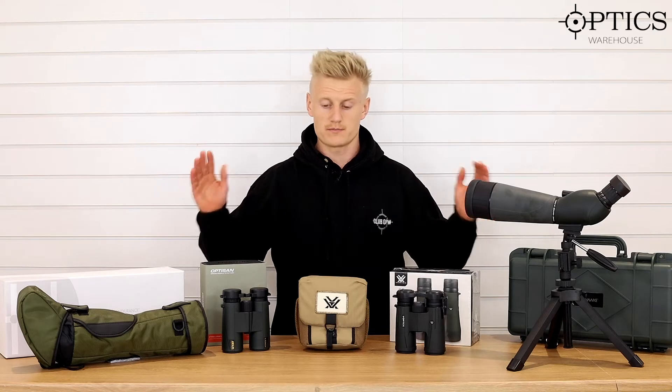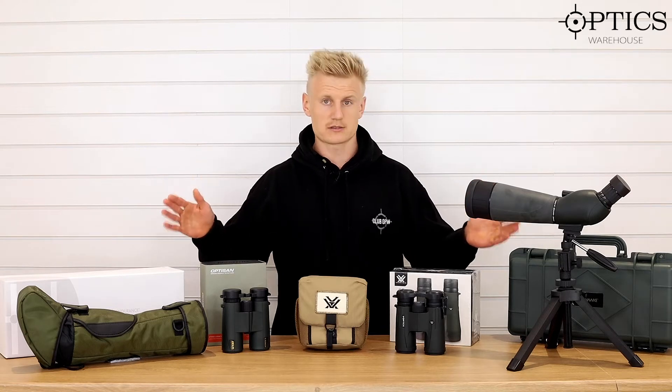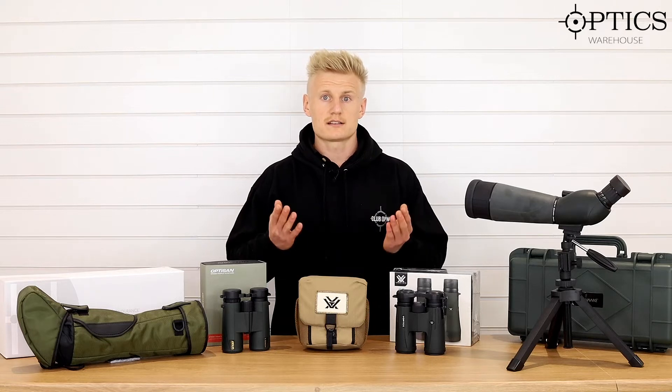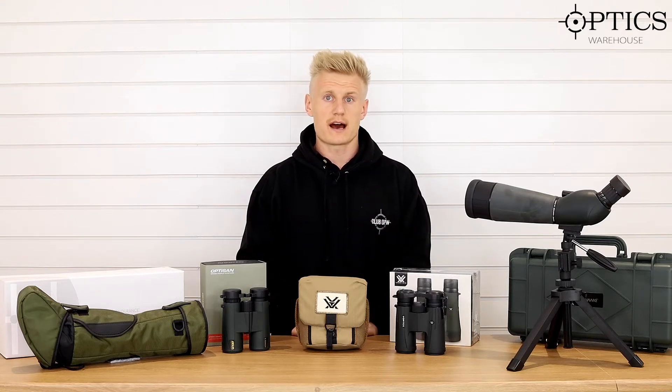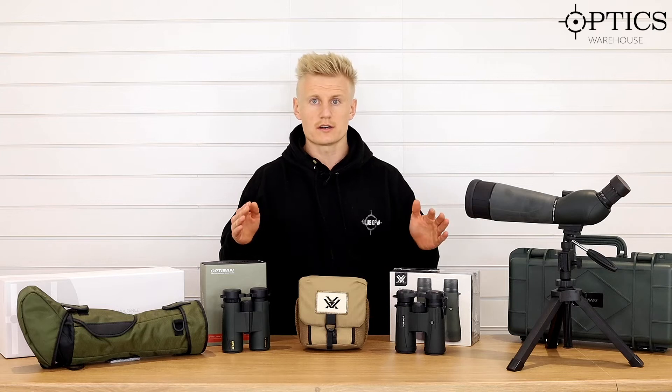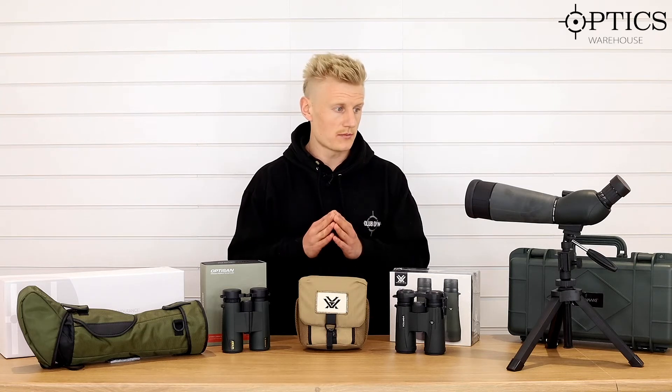I thought I'd go over basically the range of spotting scopes and binoculars we currently stock. Due to these circumstances that we're currently in, we're adding a lot more products, so binoculars and spotting scopes is definitely a section we're going to be working on. As you can see, we've got a range of spotters and binoculars on the table at the moment.